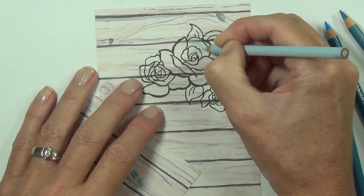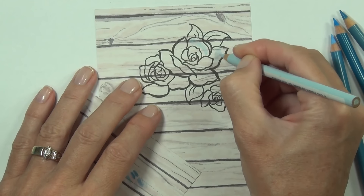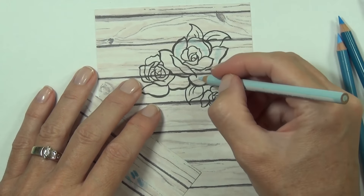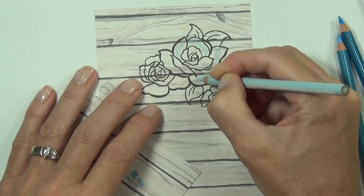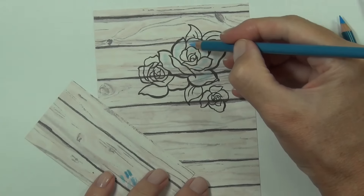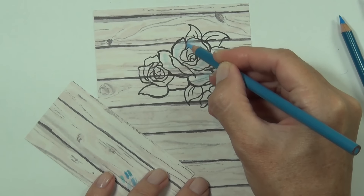One thing I always do is keep a little scrap piece of the same design paper beside me so I can test my colors. You'll see me do this as I'm coloring — I can test what the colors are going to look like on the design paper, because things look different on a colored background as opposed to coloring directly onto white cardstock or white paper.